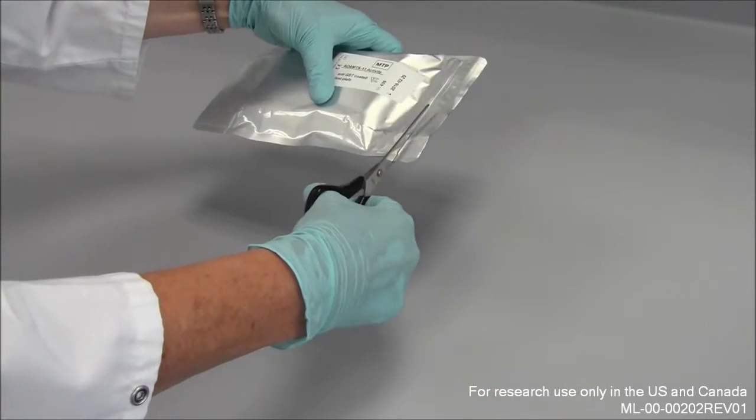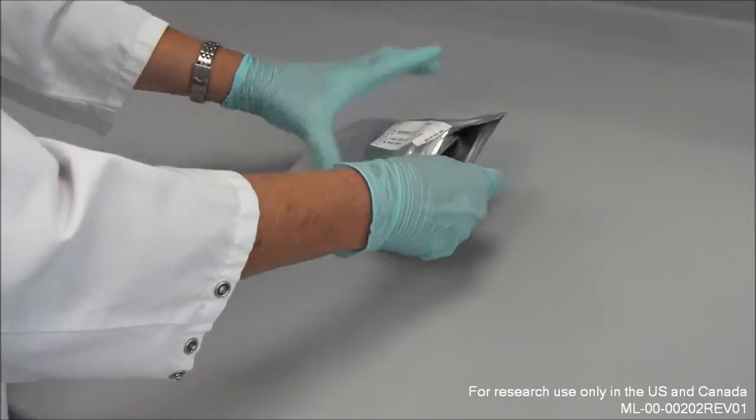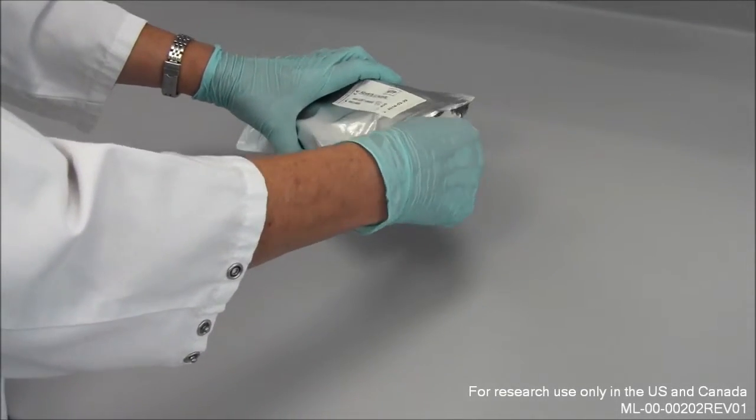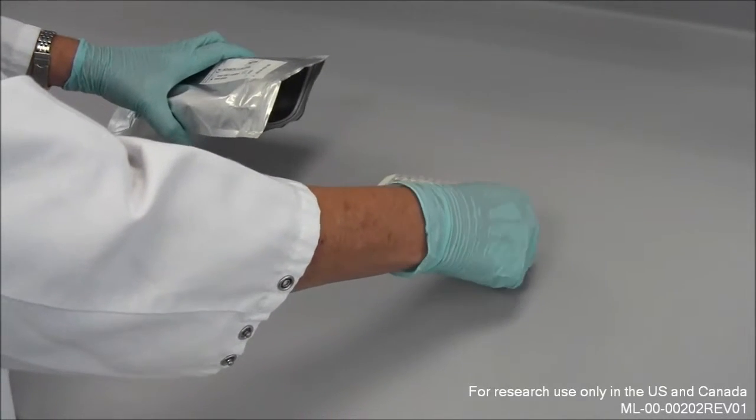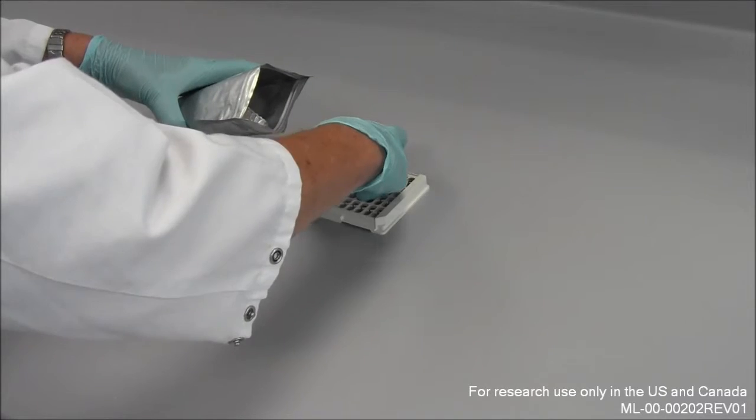The ELISA test strips, which are coated with a monoclonal anti-GST antibody, are delivered in an aluminum bag. This bag can be used to store spare ELISA test strips for later usage.